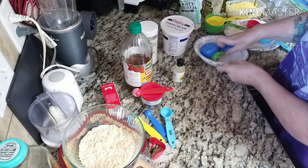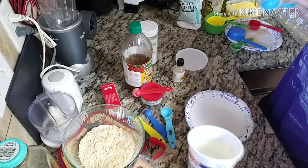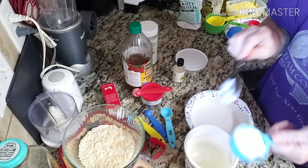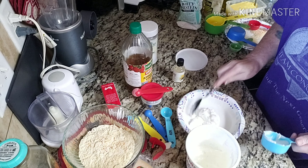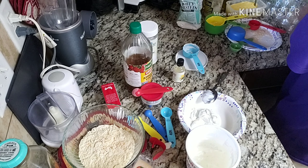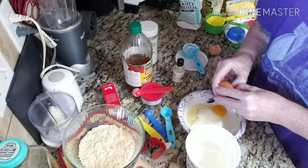Now let's do our wet ingredients. Two tablespoons of sour cream — I'm doubling, so I'll do a quarter of a cup of sour cream. The recipe calls for one large egg, so I'm going to do two large eggs.